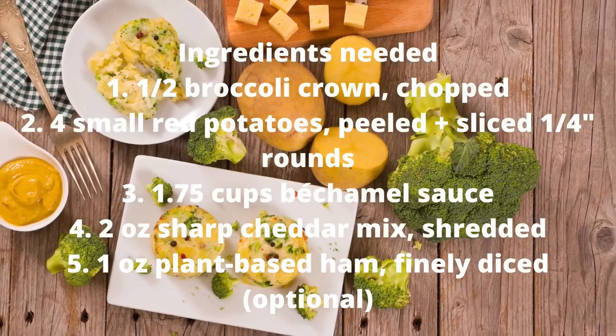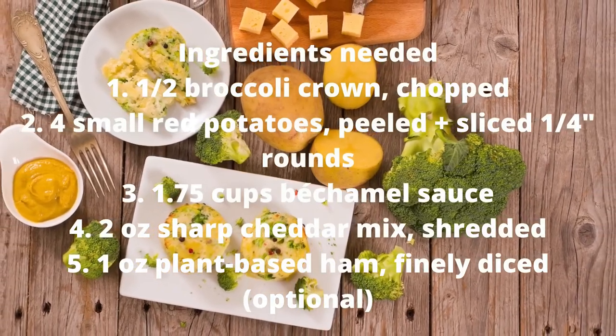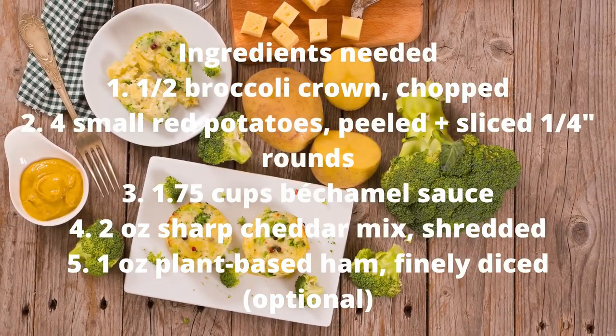1. 1 and a half broccoli crowns, chopped. 2. 4 small red potatoes, peeled and sliced into 1 quarter inch rounds. 3. 1.75 cups bechamel sauce.